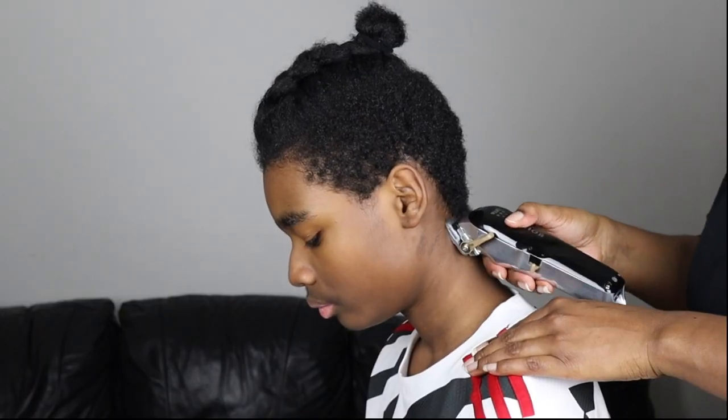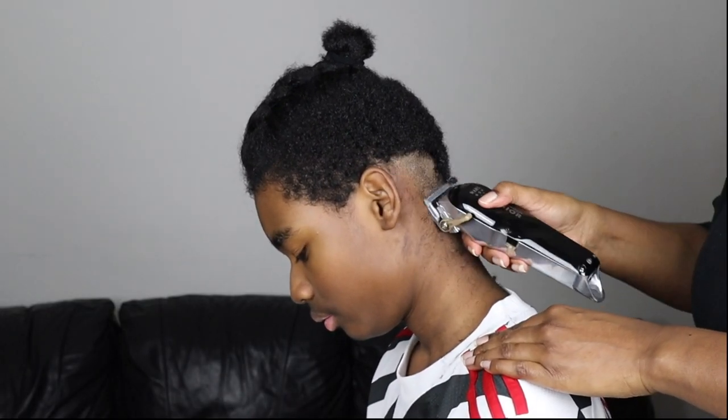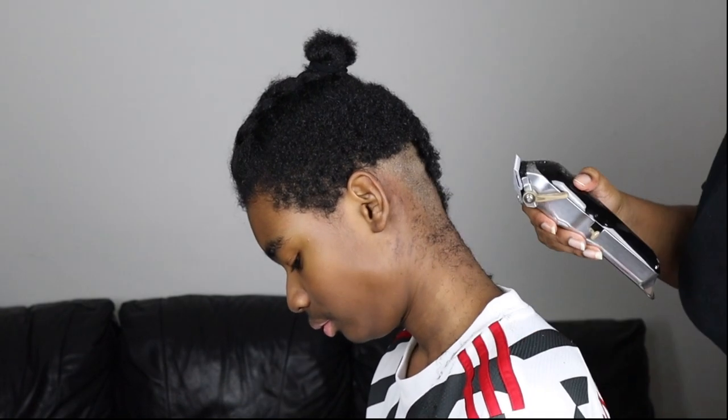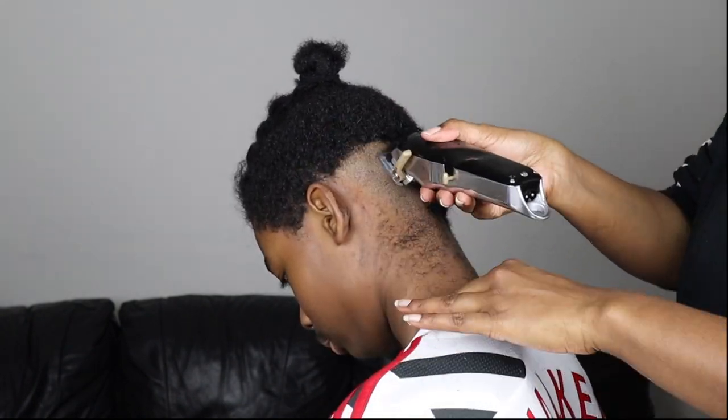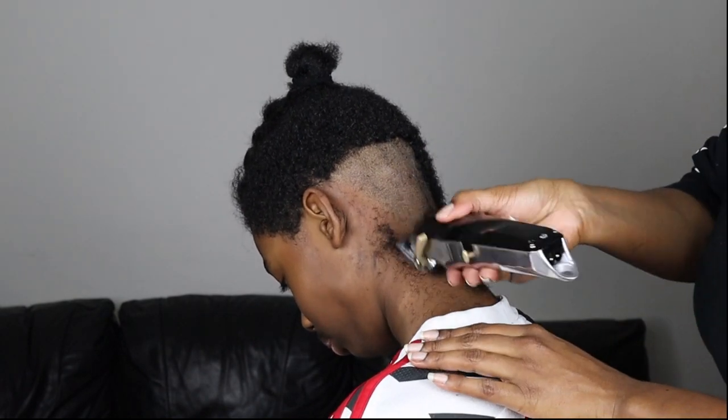So anyway, I go ahead and give him a trim. I do have videos up on my channel of how I trim his hair and my boyfriend's hair, but I'll probably do an updated version because I found an easier way to do the fade.